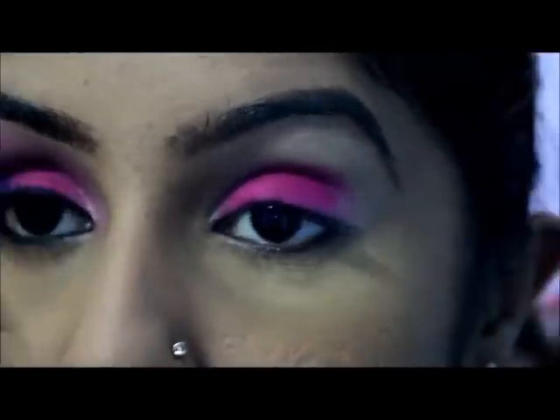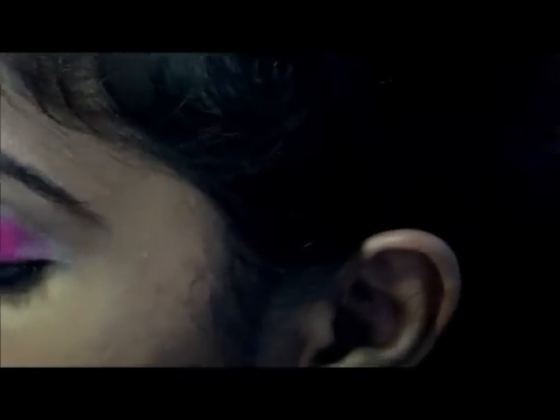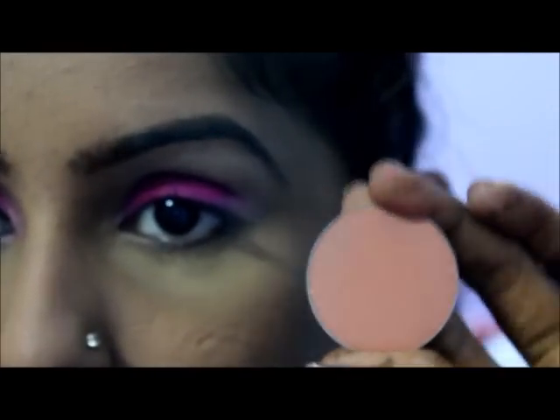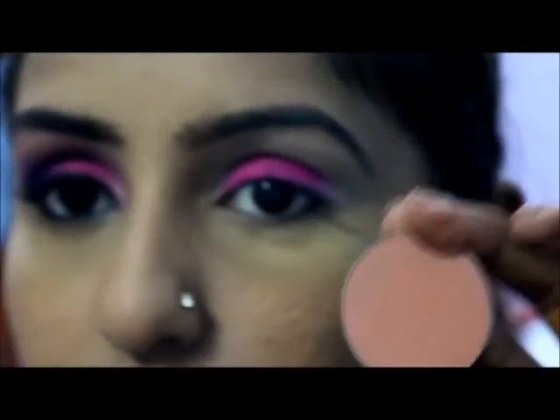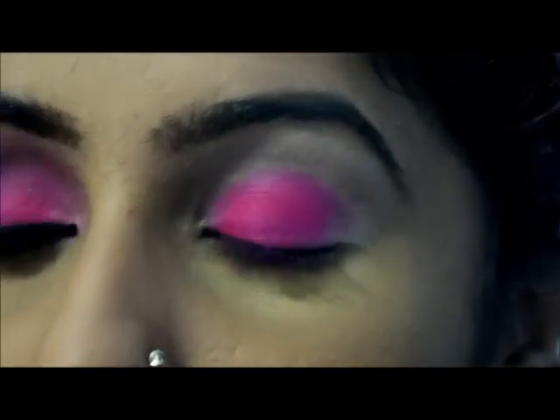Next you want to blend out the crease and apply a crease color. I'm using this color which is slightly orange — anything that's close to your skin tone, something that will blend out your crease to make the transition color. I'm using my fluffy blending brush and just blending out this harsh line.